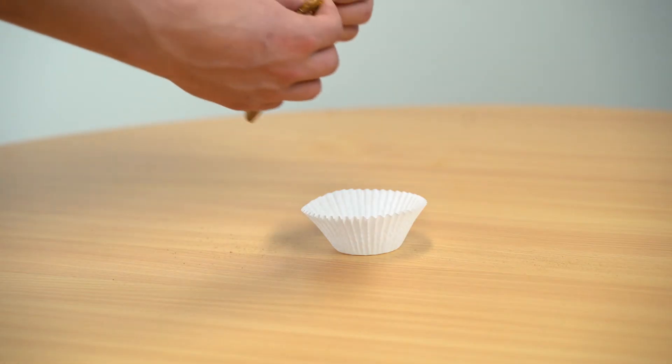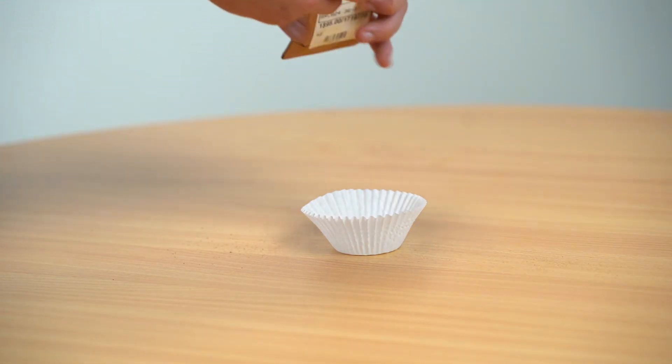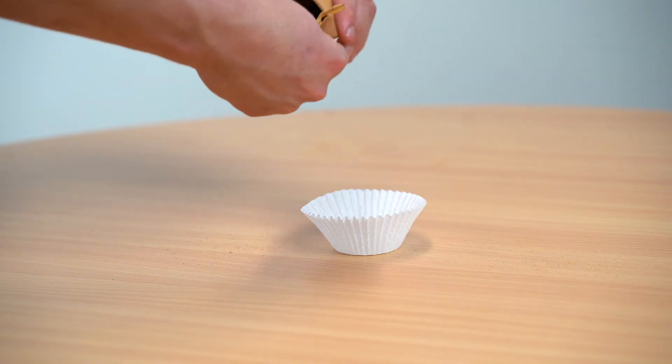Best practice for taking an analysis of a pulp sample is to take the sample out of the bag and place it on a clean surface. You'll want to avoid analysing through a bag, as the bag will also be included in the measurements and skew the results.